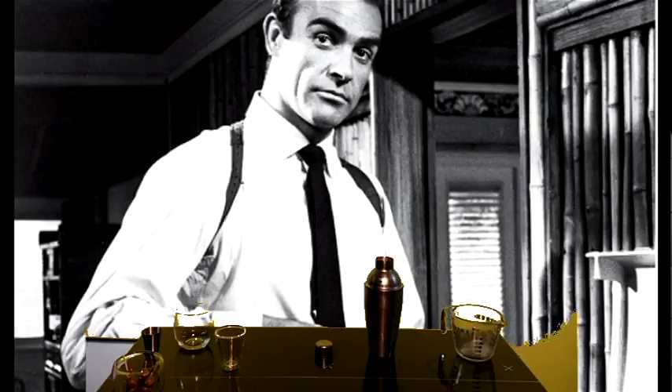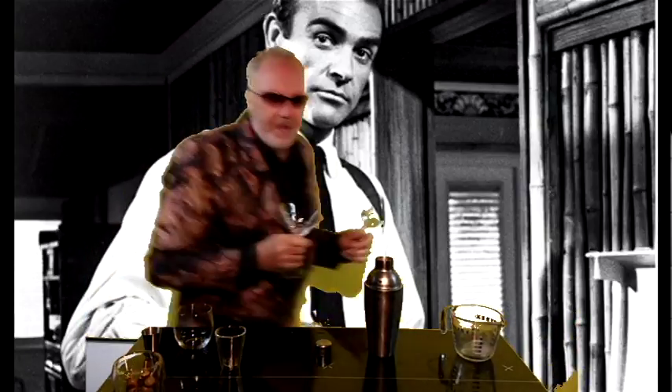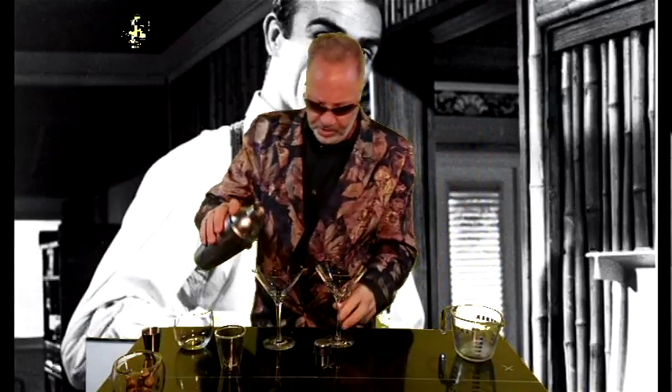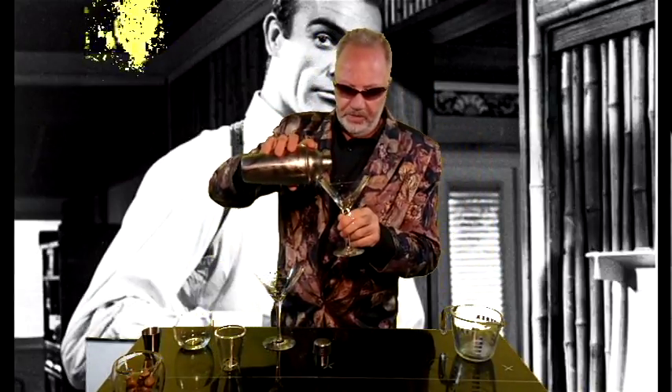Okay guys — sorry about that, I'm back. So once you've shaken it, strain it into a martini glass.